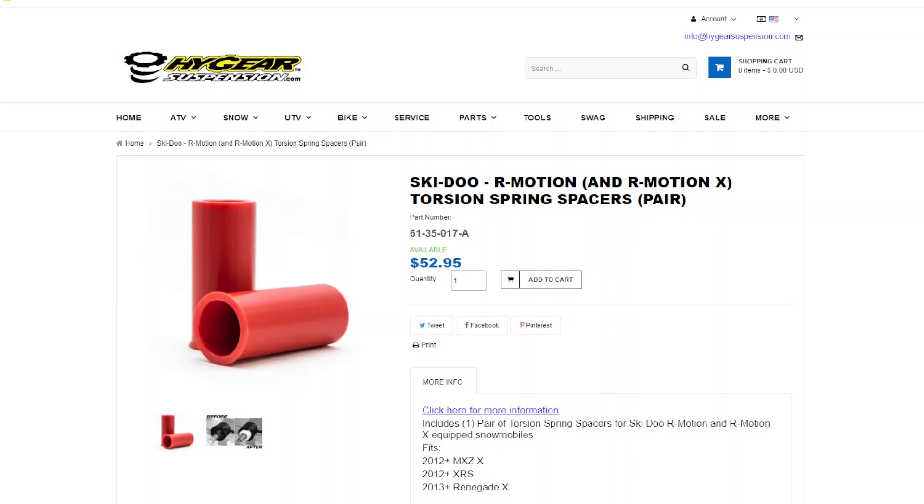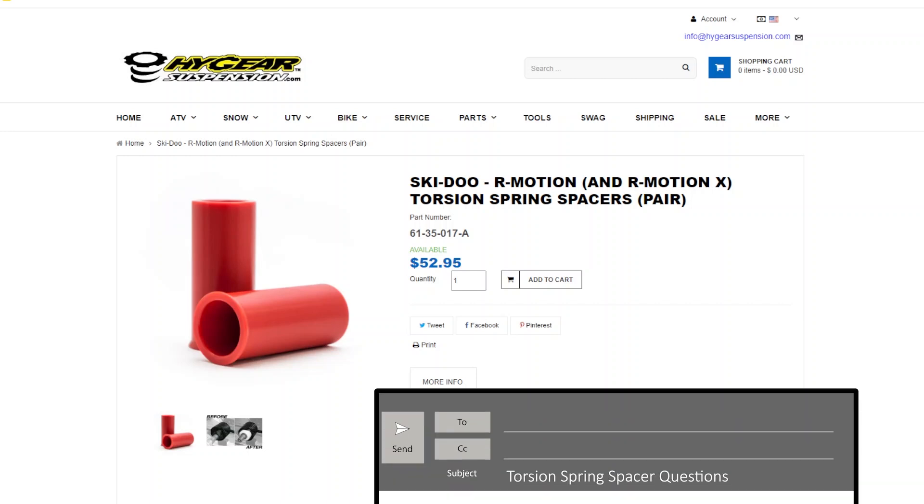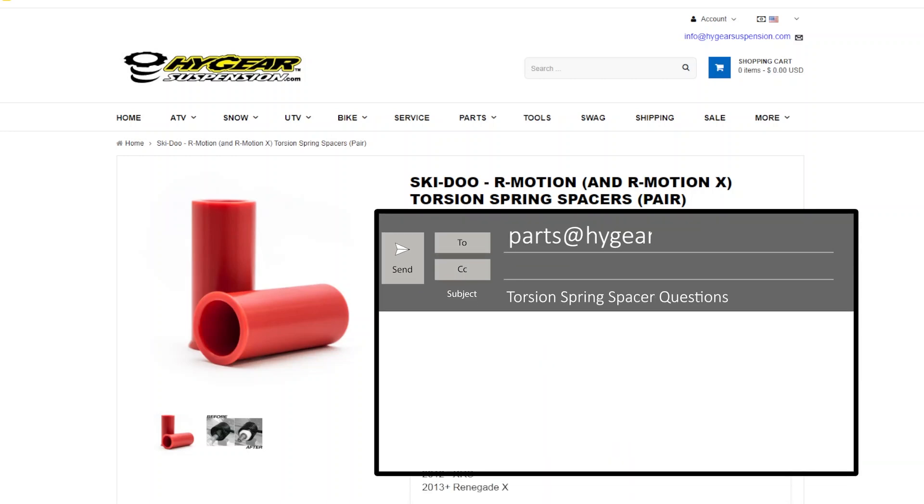If you're unsure if the spacer will fit your application or if you have any other questions, please email parts at highgearsuspension.com and include any information that would help us identify the part you need.